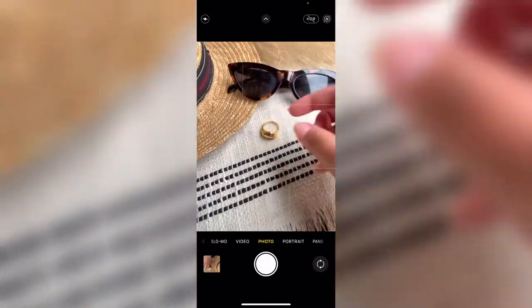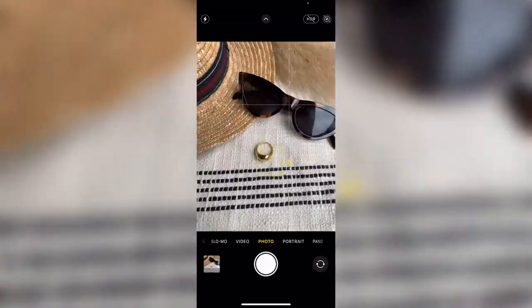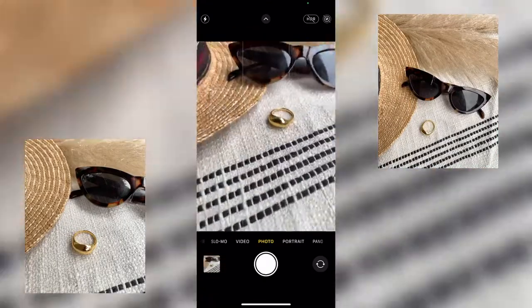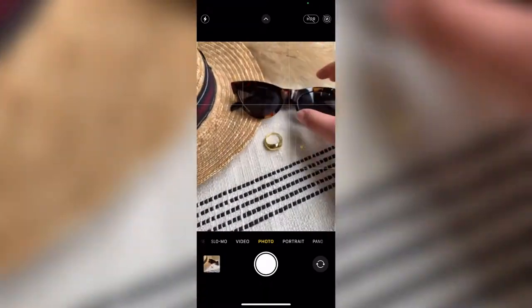Now it's time to finally take the photos. I continuously move the ring around until I find the perfect angle to focus on. Don't be afraid to move things around and play with different angles. I flip my phone upside down sometimes to take photos because it gives me a different perspective compared to shooting just straight on.